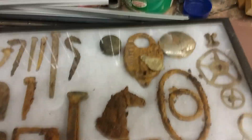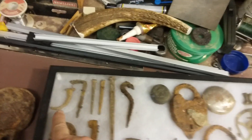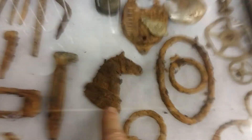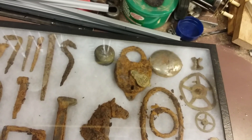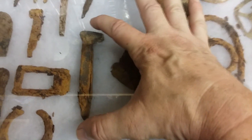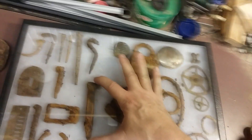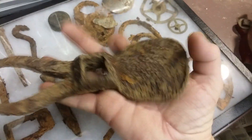I've got a bunch of iron finds that need to be hit with some electrolysis. This one here is the one I'm probably most keen on, and this little railroad spike gives you an idea of how big — or how small — that is.